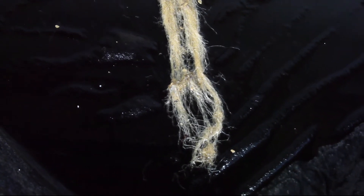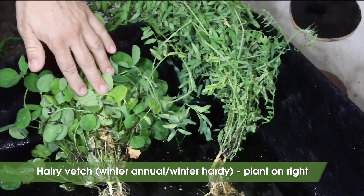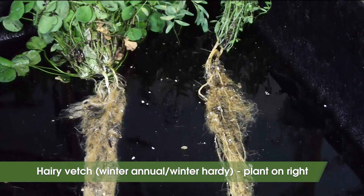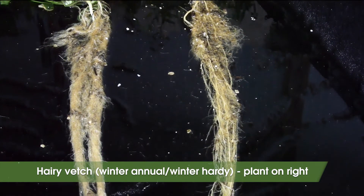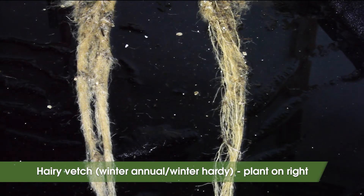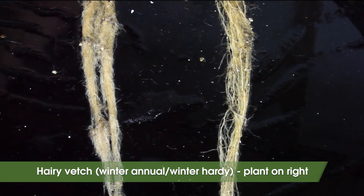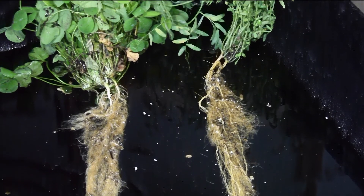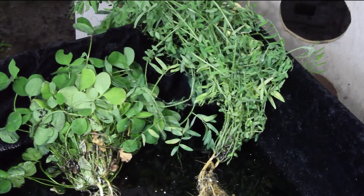Hairy vetch is the best choice for a winter hardy annual legume in New York State and has been found to be one of the best nitrogen fixers amongst the legumes. It's slow to establish and likes to climb with its viney architecture, so it's often planted with a nurse crop such as oats. Some organic wheat growers avoid hairy vetch because some of its seed doesn't germinate right away — termed hard seed — and additionally, hairy vetch seed is very similar in weight to wheat seed, making it extremely difficult to sort.